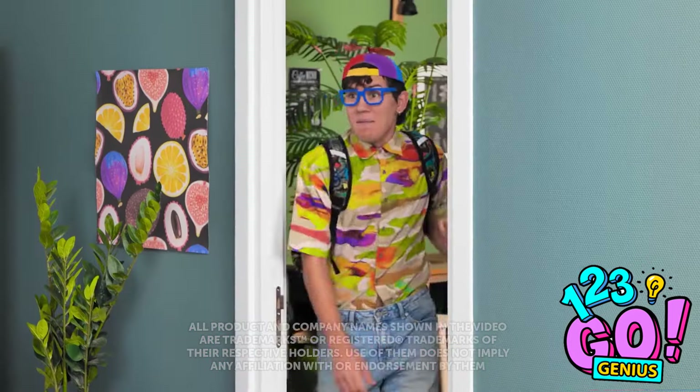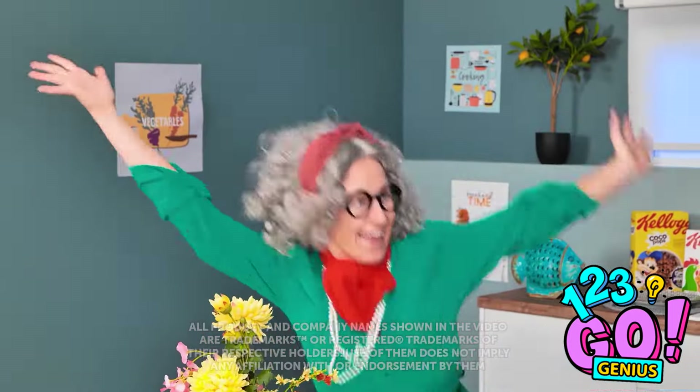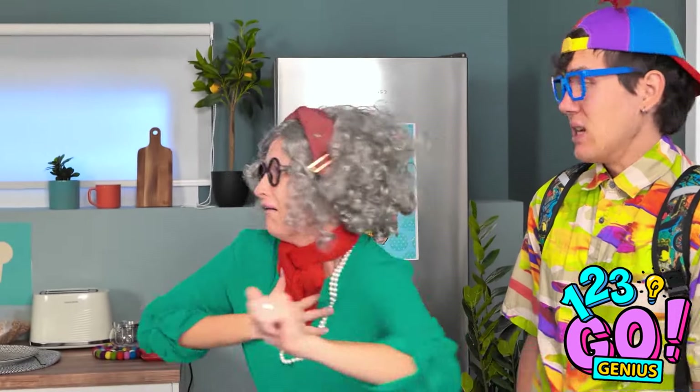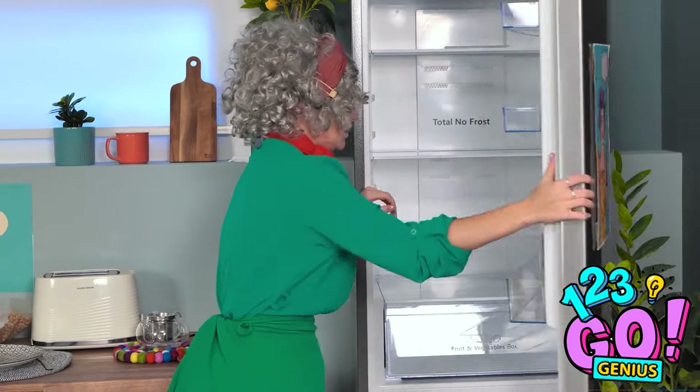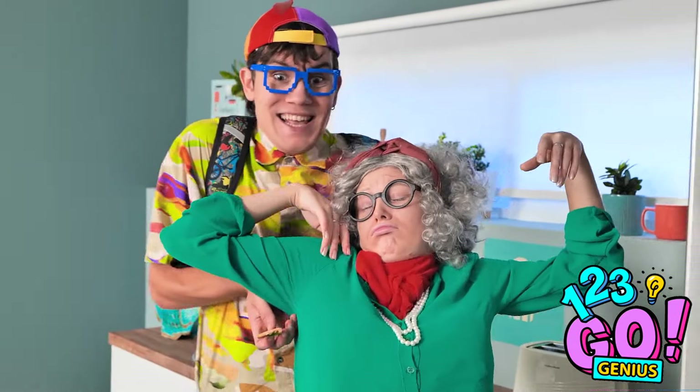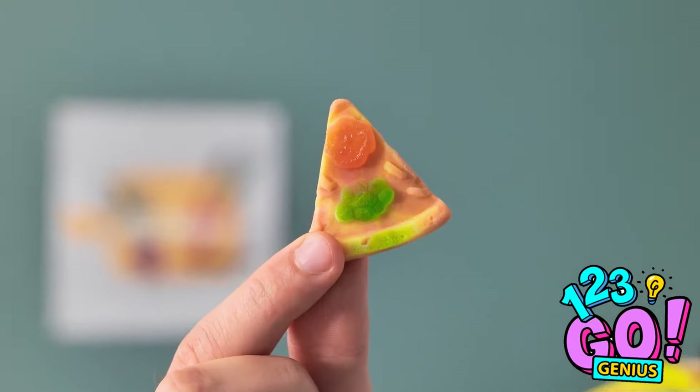Hi Granny! David! Sweetie! Such a handsome boy! Wait! What's in the fridge? No! It's empty! I've shamed you, David! Forgive me! Whoa! Take it easy! Don't worry! I've got this! Try it! Guess what it is!